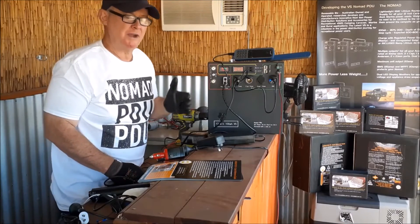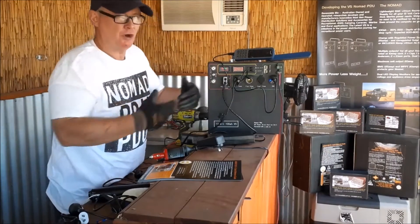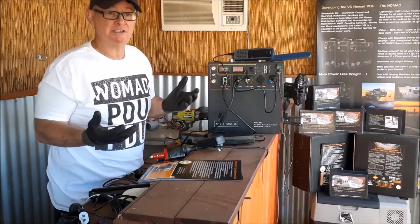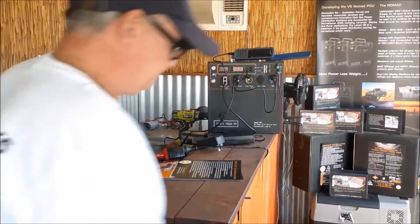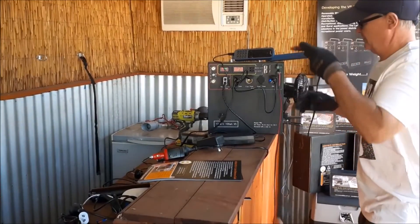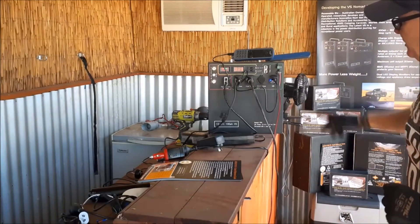Remember this is not AGM — with 80% depth of discharge you have so much more usable power. If you're running ARB, Engel, or Waeco fridges at around two degrees, depending on ambient temperature, food temperature, and how full it is, people are typically getting eight to ten days with 40 litre fridges.